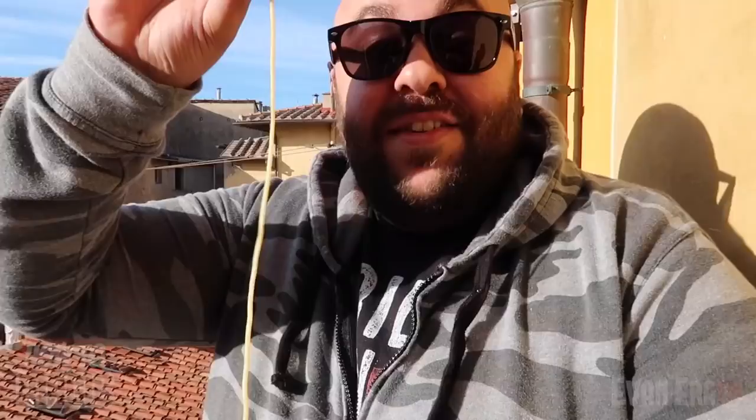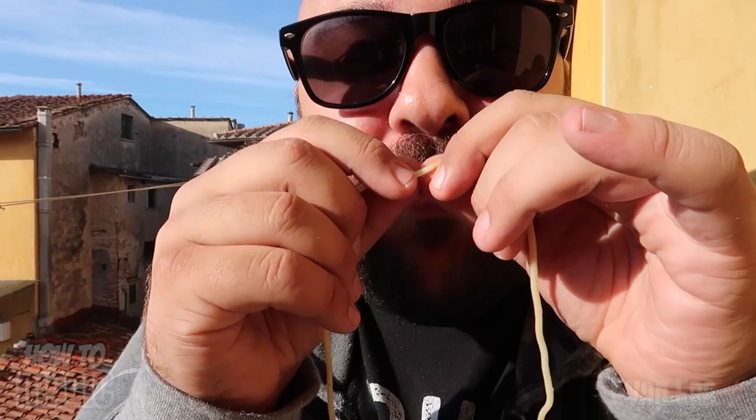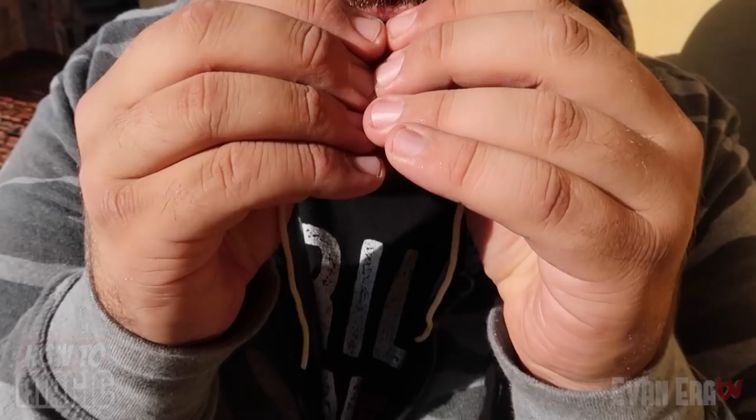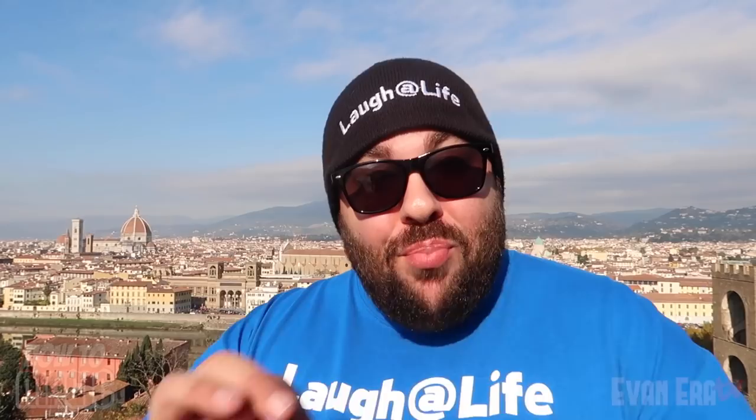It's a totally fun and impromptu food trick you can do at the dinner table with just a little bit of practice. You have the noodle in front of both thumbs, four fingers pinching — bring it up to your mouth as if you're biting it. Your fingers cover you slipping the noodle behind your thumb, then spread the fingers to show it separated. The fingers come back in, the noodle slips in front of the thumbs, and you show it restored. That is how you do the magic broken and restored pasta noodle.